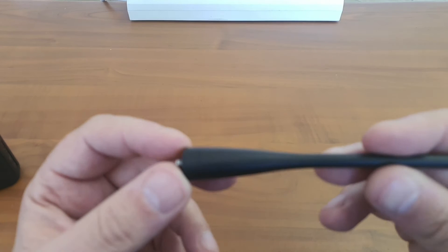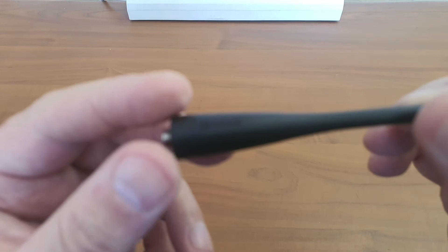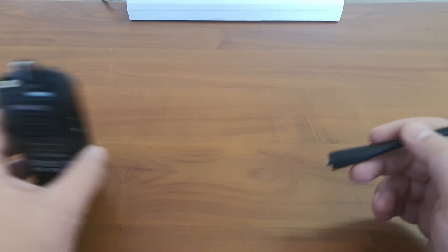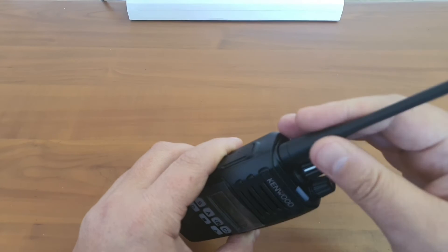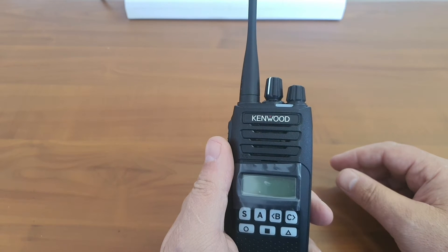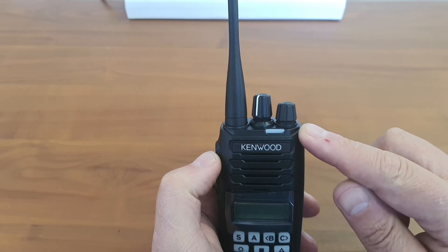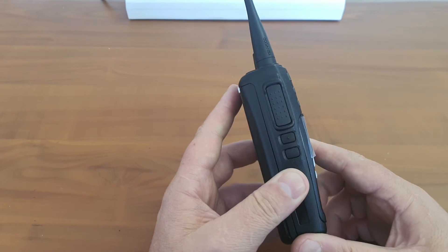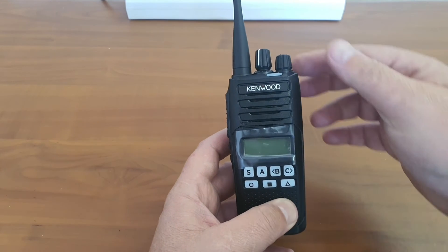Nice branding on the antenna — we have the Kenwood branding with a nice little tip. Fitting the antenna before we switch the radio on: the reason I do that is that some radios, especially digital radios, will transmit maybe to locate a tower. I'm not sure if these are unprogrammed or not, so I'll be safe and fit the antenna first. I should mention that this is a digital radio — it can be programmed as analog as well, but it is a digital radio.